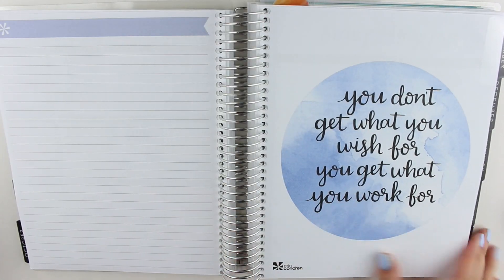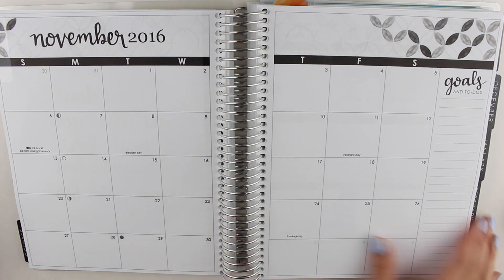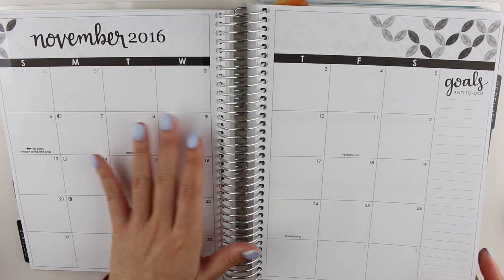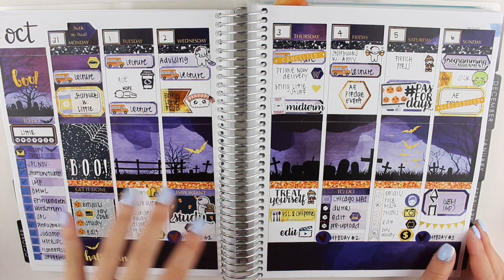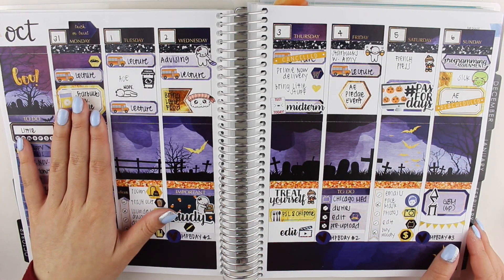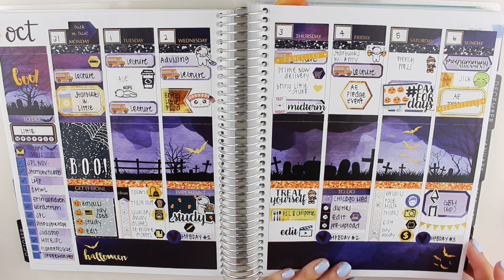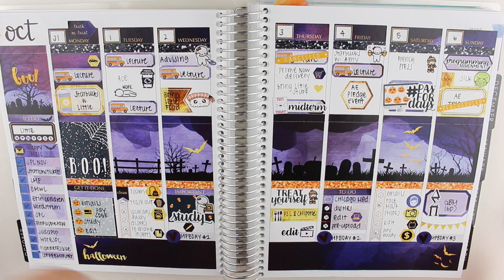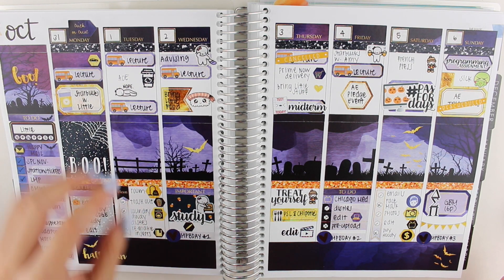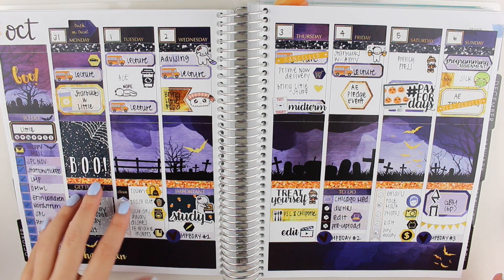Moving on to November — again, didn't use this. I have yet to post plan my monthly spread. I have a kit from Sweet Kauai Design that I plan on using. And then this is actually Halloween week because the 31st was on a Monday for 2016. I ended up using this kit from the Organizing Companion, which was really unique and beautiful. I just put all the full boxes in the center because I made a scene, and then I planned still from morning to night, but condensed my plans into boxes at the top and the bottom.